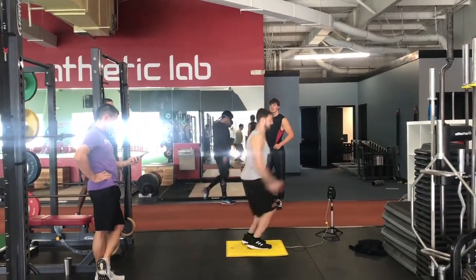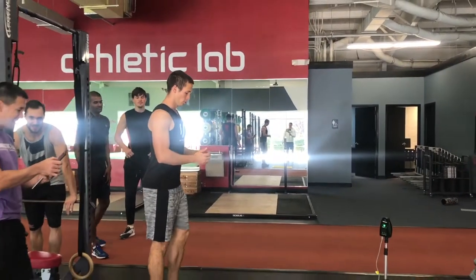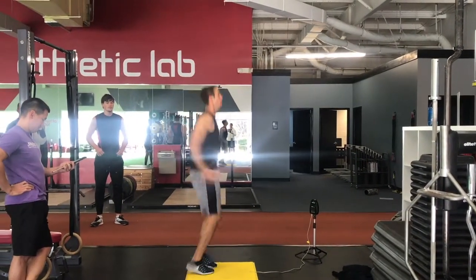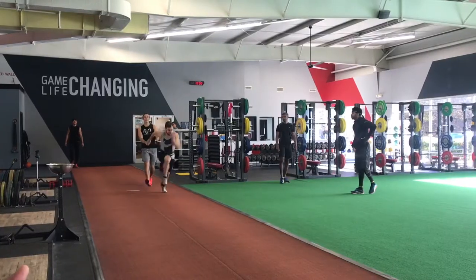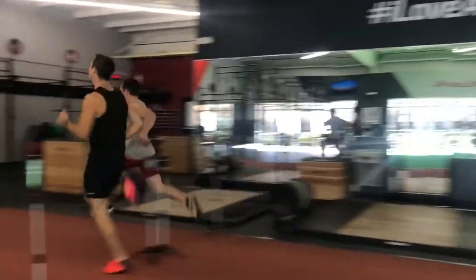We wanted to unload very slightly but shift towards greater technical work and greater emphasis on technique in the event-specific stuff, as well as true max velocity work and greater focus on eccentric capacities. We kept one day of acceleration development — pure flat ground acceleration — did another day over hurdles and in the long jump runway, and one day shifted to true top-end speed. The cycle before, we were doing sub-max velocity work; this last cycle we got into true max velocity. Now we're two weeks out from a meet.